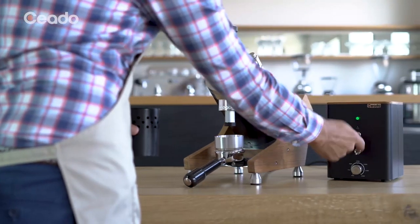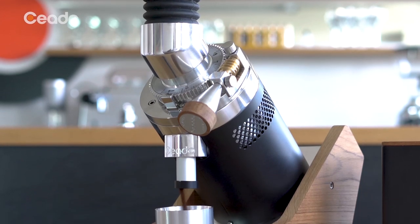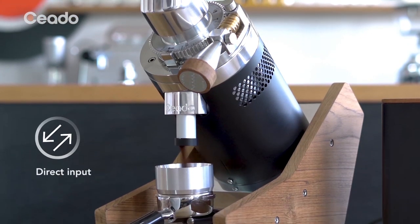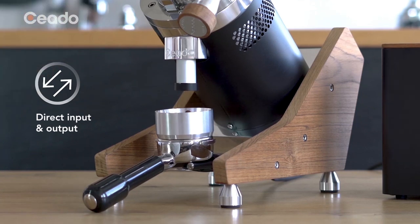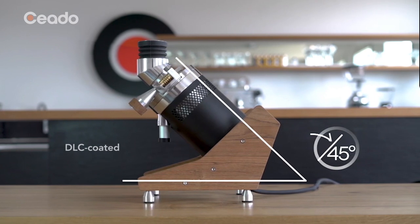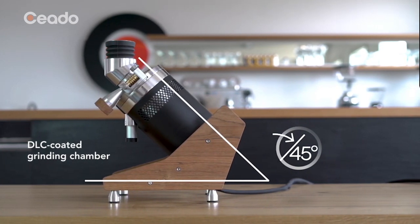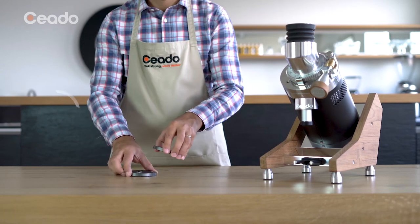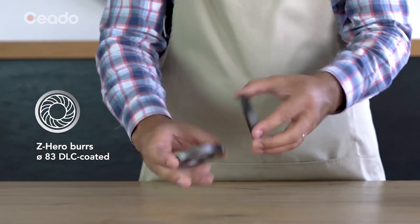Zero contamination with previously ground coffees allows to explore different origins and varieties without wasting a single bean or emptying the grinding chamber. The DLC coated grinding chamber is inclined at 45 degrees with total zero retention both in input and output.